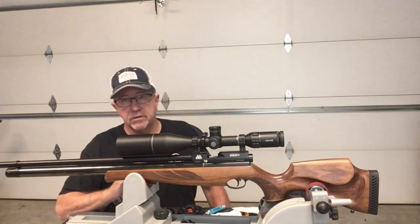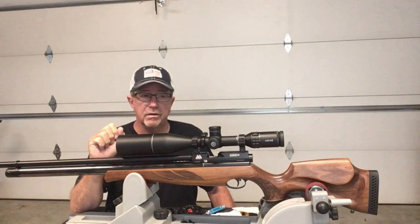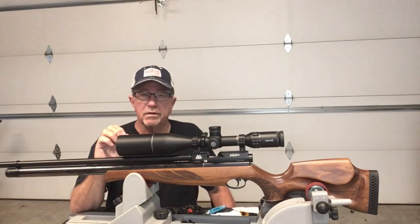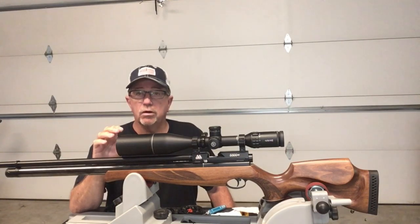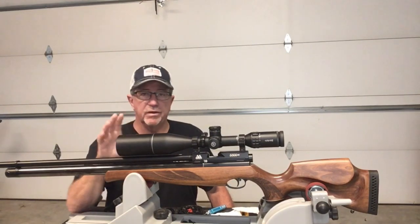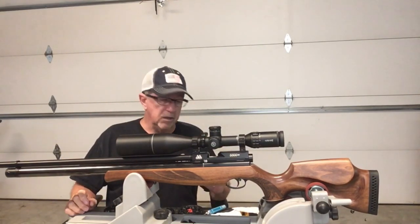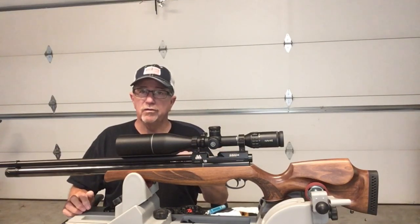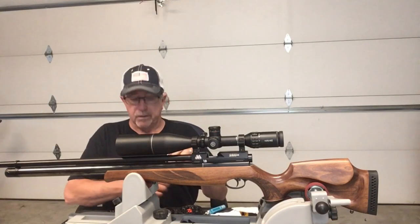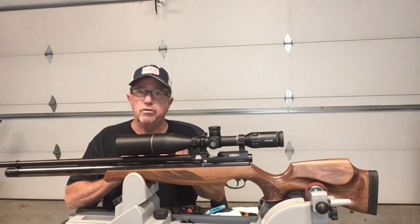Hey everyone, welcome back to the channel. Today I'm going to do another video on scope wheels. This particular model is from Joe Garland at JDS Custom Design — I'll get you the contact information a little bit later. What I want to show today is his new second generation scope wheel.